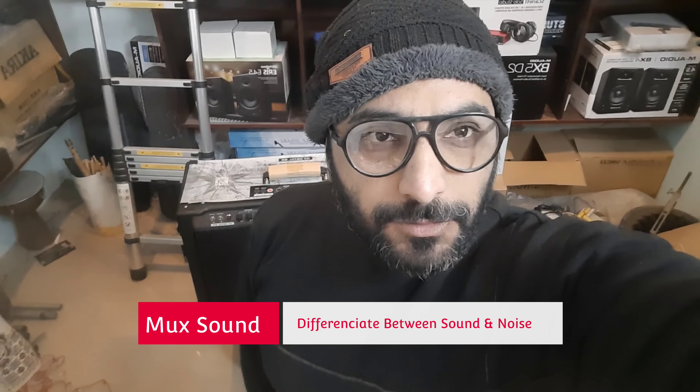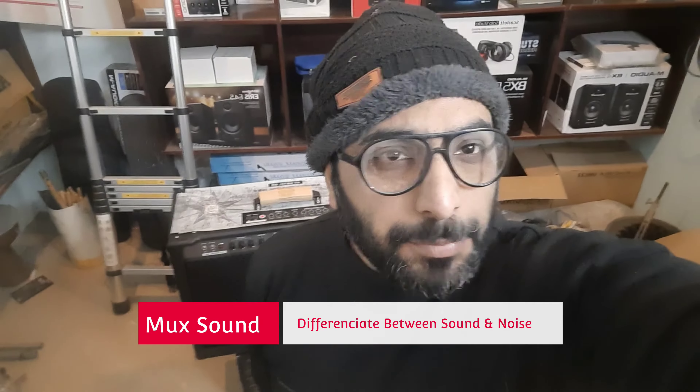Hello everyone! How are you? I am Suheb and you are watching AmakSound.com YouTube video. As I am in every video, I will see a new gadget and new instrument in my videos.